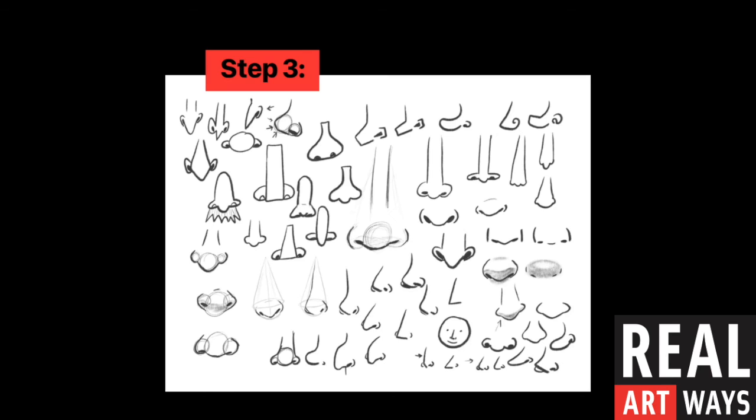We've done our head shape and we've done our eyes. Now it is time for our nose — another very important part of a face. Here are lots of different nose shapes. This might be a nice time to pause your video and explore what you see here. You might choose one, you might do a combination of different noses. Just choose one that you like. Maybe you'll even try out a few and then play around with them on your face to see which one seems the best.